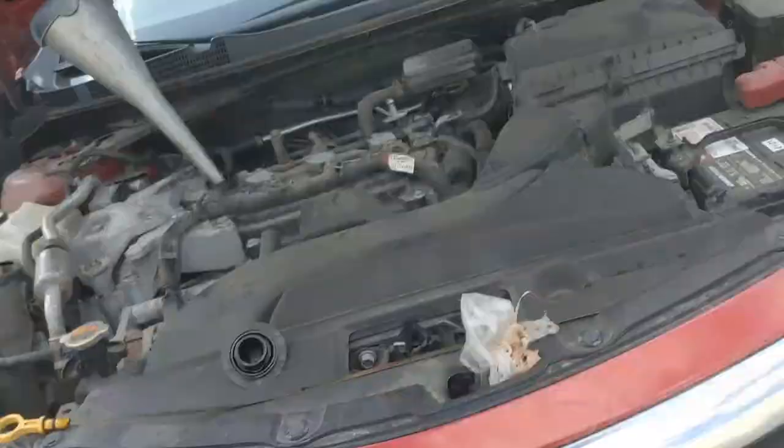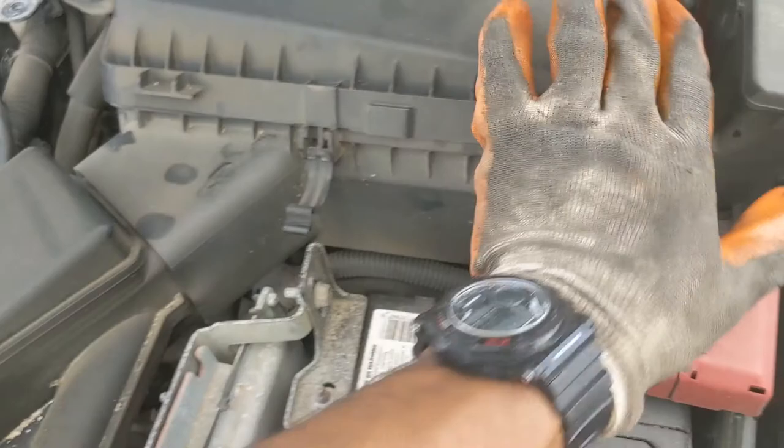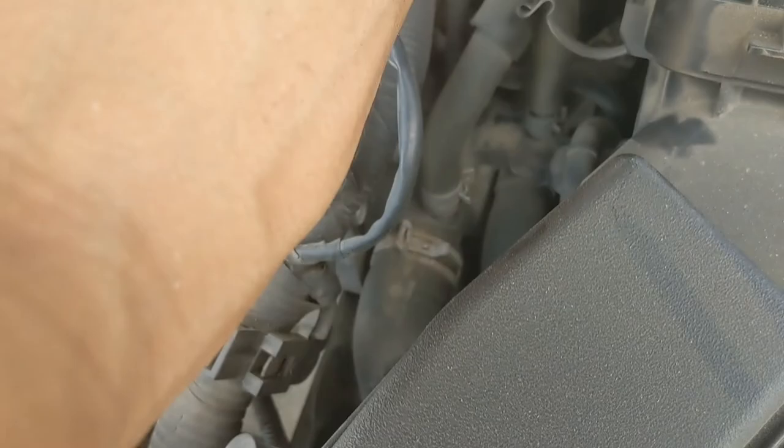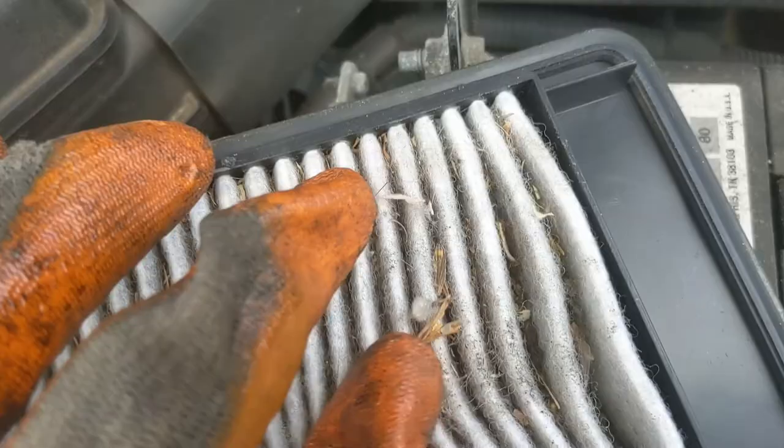Let's go ahead and show you the air filter. They had a bundle at AutoZone that really saved me — air filter and oil filter together. They just have some clips: one, two, three, four, five. There's the air filter — yeah, this one's gone.